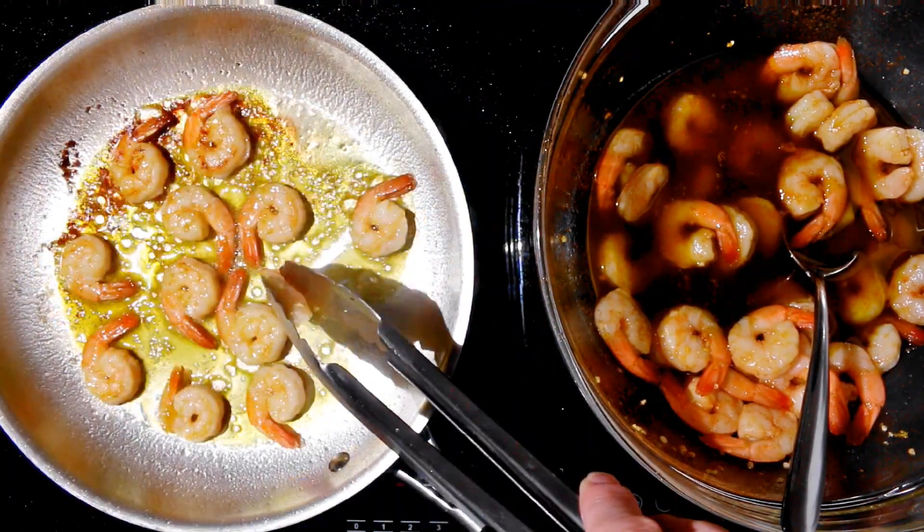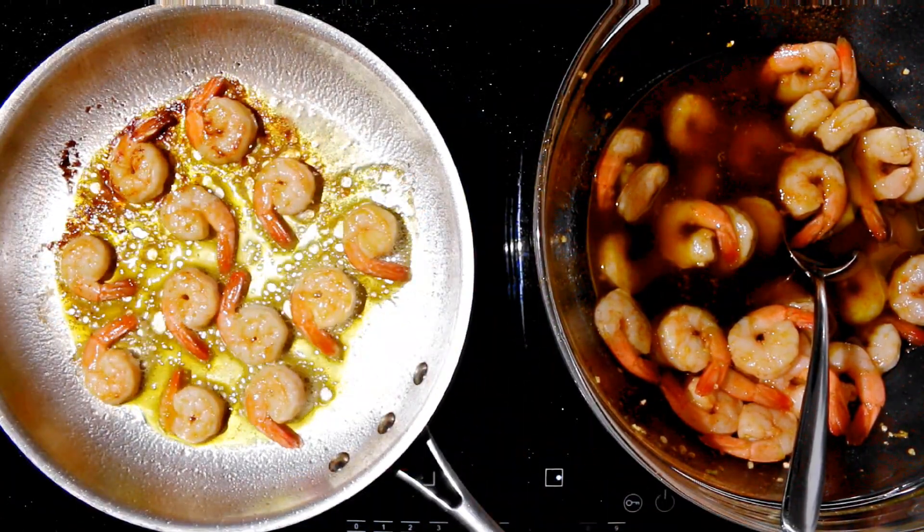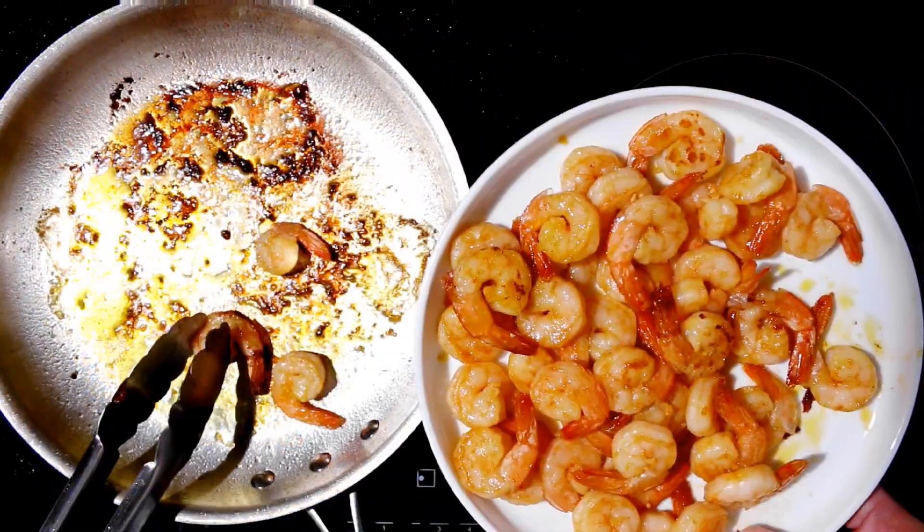Lay them down flat and then flip halfway. It'll only take about a minute or two for each side. Once those shrimp are opaque, you know that they're done.